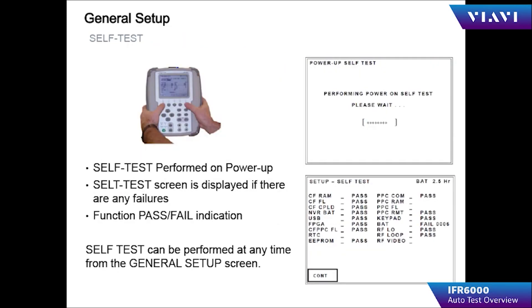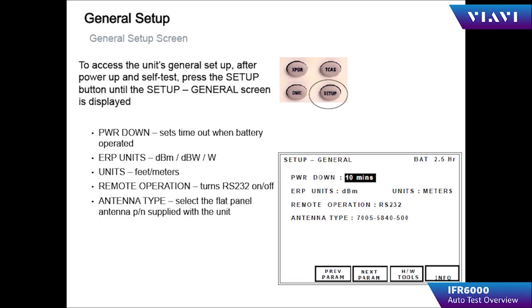A self-test is performed on power-up. The self-test screen displays the status of all modules and specific parts inside the IFR 6000 being tested. For example, a battery-backed RAM failure may be shown. If you have a failure in the self-test, it is recommended that you contact customer service to arrange for service of your unit.